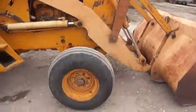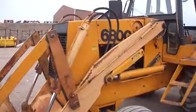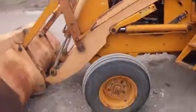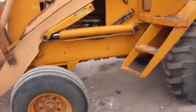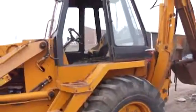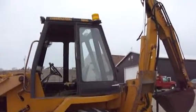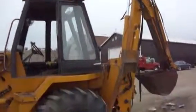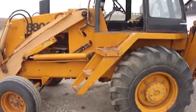Shut that off a little, not as loud. There's the front bucket. Front tires are 12.5-16s. Construction King up there it says. Bit lively, very high.